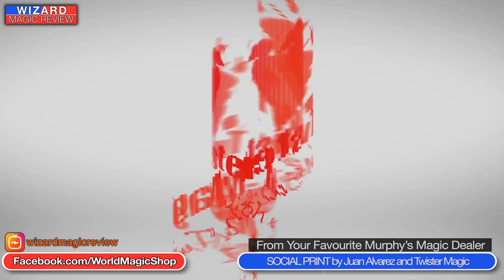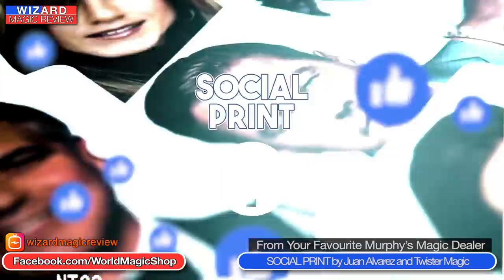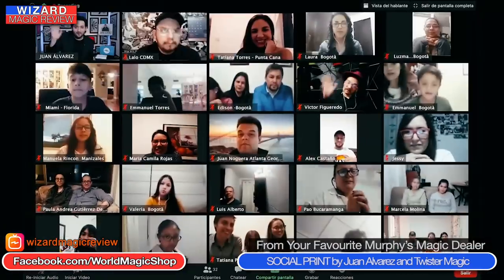From the happiest creator in the world, George Iglesias from Twister Magic, presents Social Print by Jon Alvarez. It's a social media prediction effect with lots of lovely props — Facebook-themed cards, Facebook lights, and an LED screen silk. He brings out first of all a screen which is a blank handkerchief, and he shows it blank on both sides and says 'this is an LED screen.' He folds it up and gets the spectator to fold it with him.